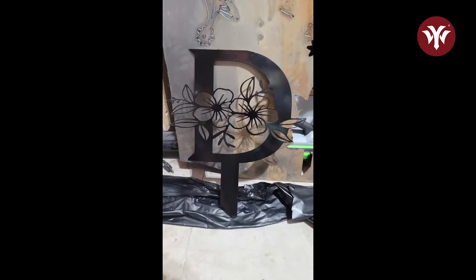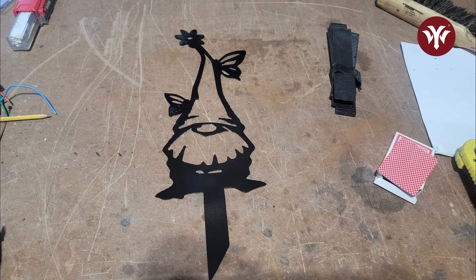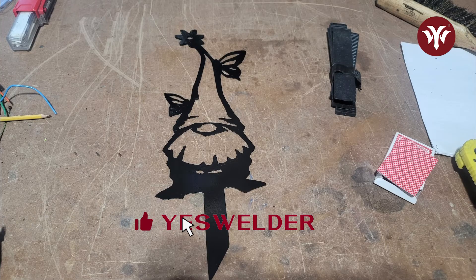So there you have it. The CNC machine worked perfectly. The YesWelder CT-2050 worked really well with the CNC. I hope you enjoyed the video. If you haven't already, please like the channel and subscribe. I'll see you on the next video.